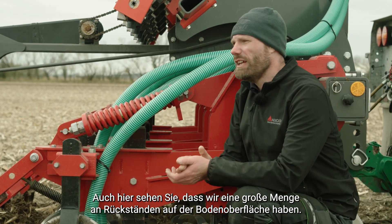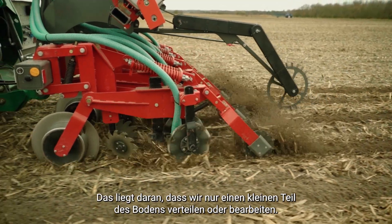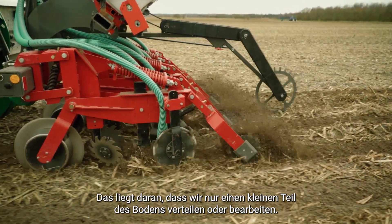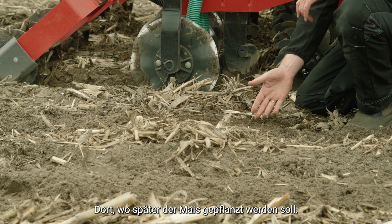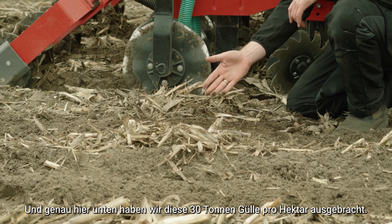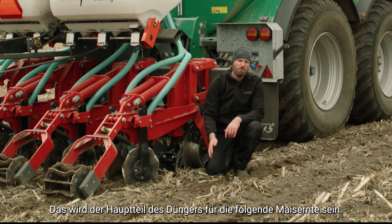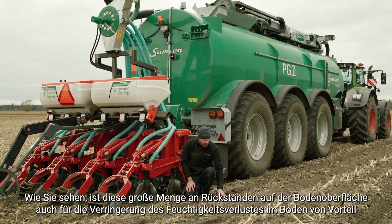You'll notice there's a large amount of residue on the soil surface because we only disturb a smaller proportion of the soil. We have a band of bare soil exactly in the middle of the row where the corn will be planted, and just below that we have the 30 tons of slurry per hectare applied, which will be the main bulk of fertilizer for the following corn crop. This large amount of residue on the soil surface is also beneficial for reducing soil moisture loss due to evaporation.